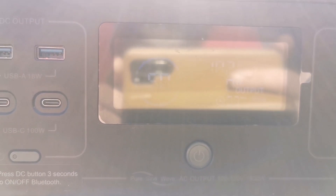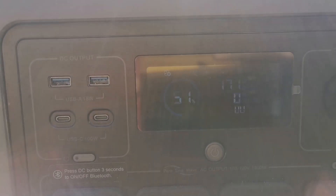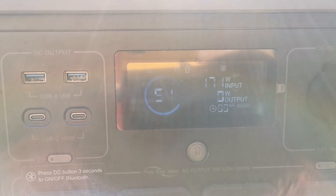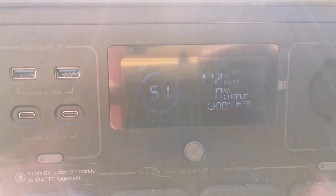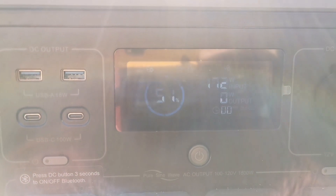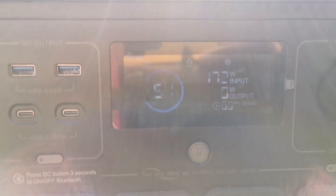I'm just going to try plugging in the other one and see if that one's any better. The second solar panel is working at 171-172 watts. Yeah, not great unfortunately.